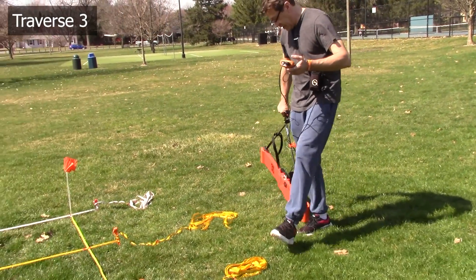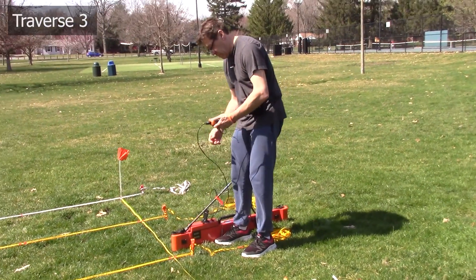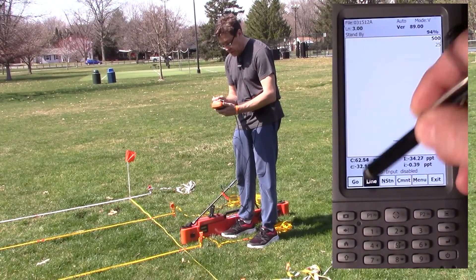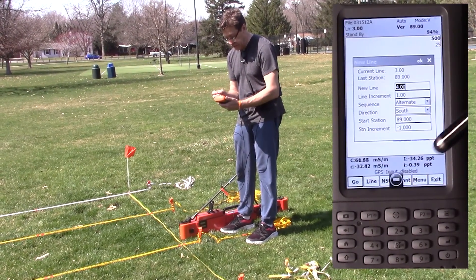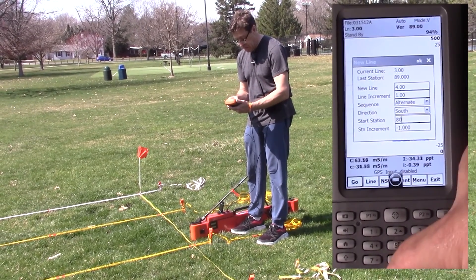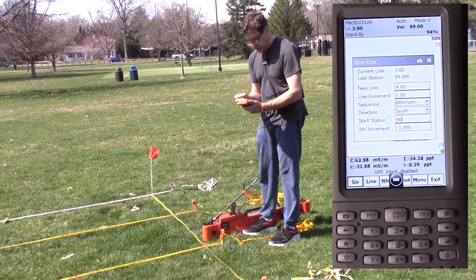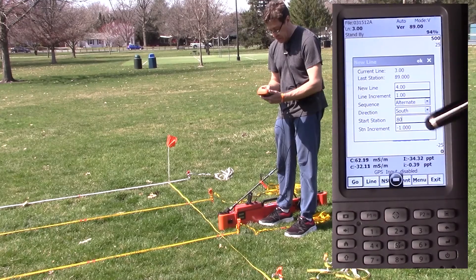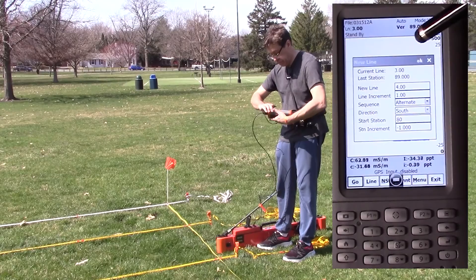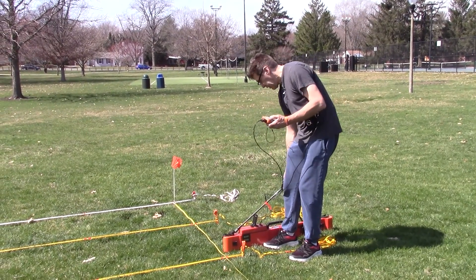I'm just going to turn around to get myself set up on line four. Hit the line button. New line, line four. Line increment one. We're headed south. Our start station is 80. Station increment should be negative one.